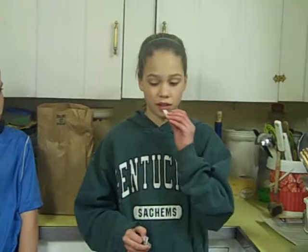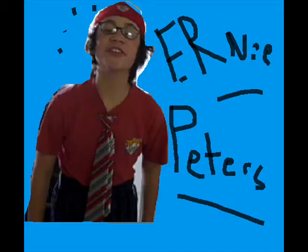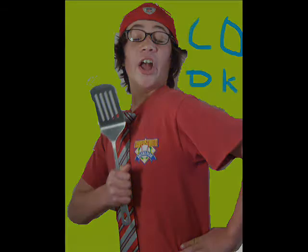I have this new Stride Mega Mystery Gum. The only thing that's not a mystery is how great it tastes. This is you next to go on the Ernie Peters Cooking Show, where we'll be learning to make GARLIC BREAD. We'll be right back.